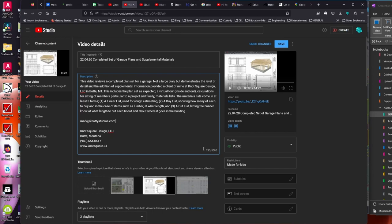It looks like I need a thumbnail for this video, and it does seem to have something up there, so I will put something there. This is Mark Farrar with NotSquareDesign. I'll be saving these changes, adding the thumbnail, and seaming these two videos together so you guys will know what's going on.